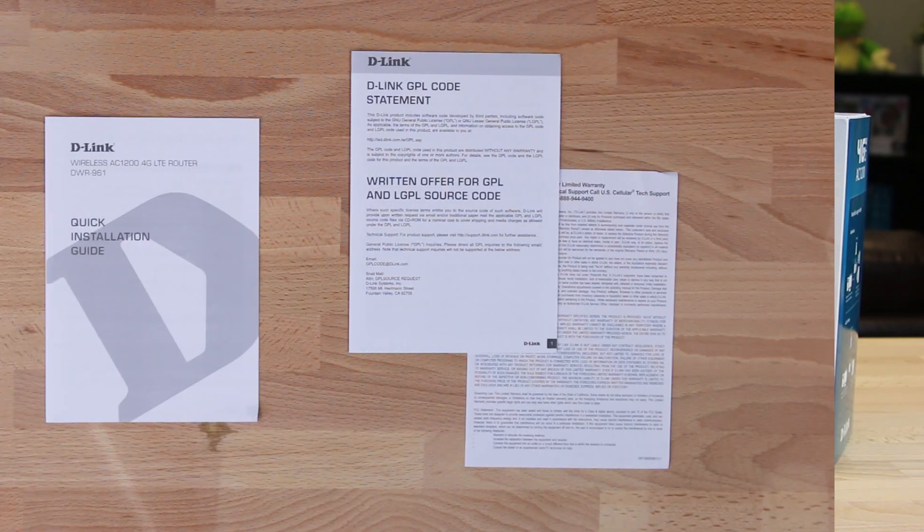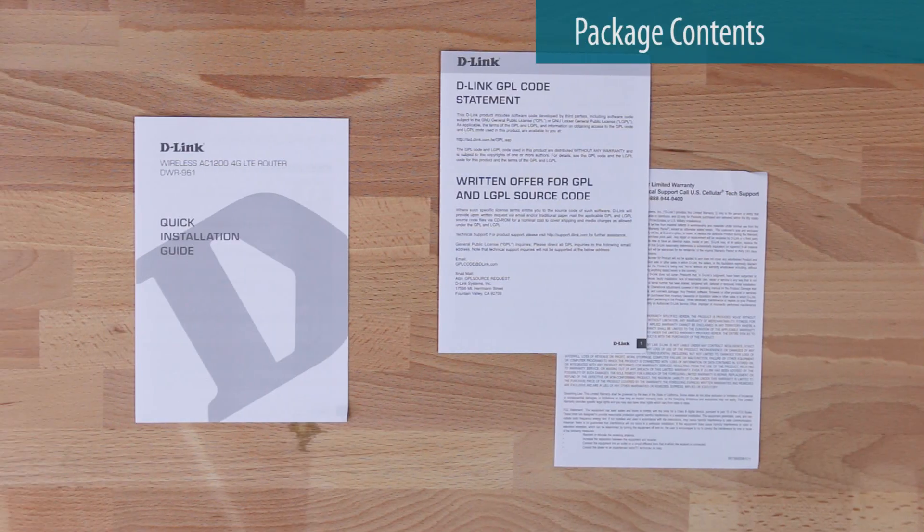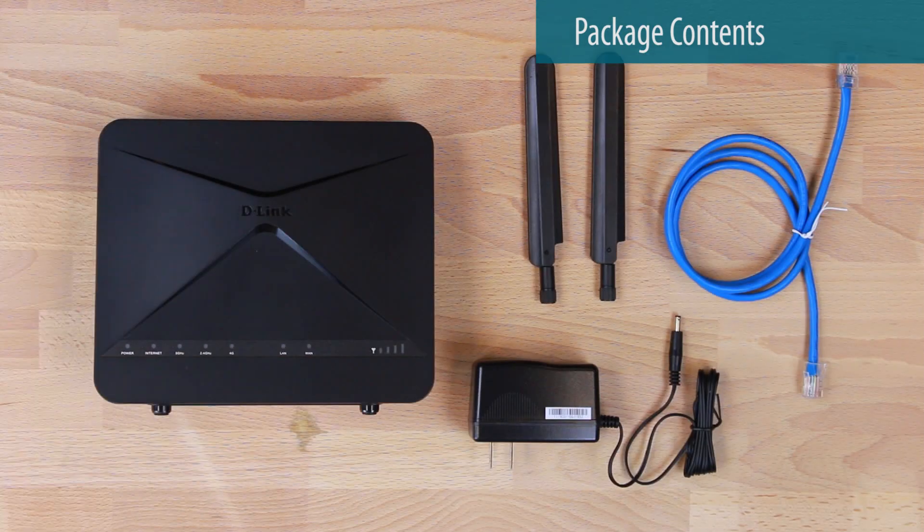Here's what your box should include: the quick install guide, the warranty information, the mobile router, the power adapter, two antennas, and an ethernet cable.